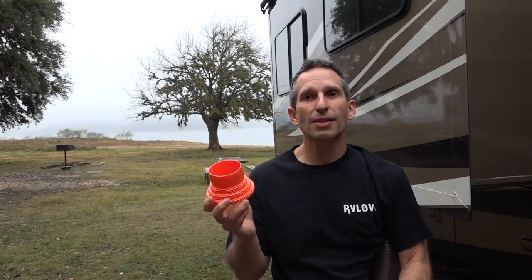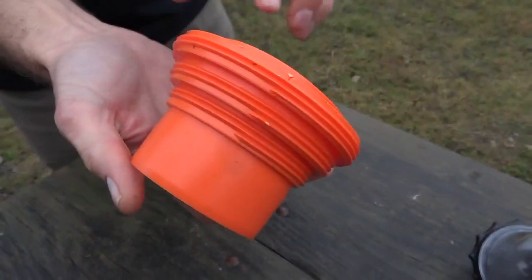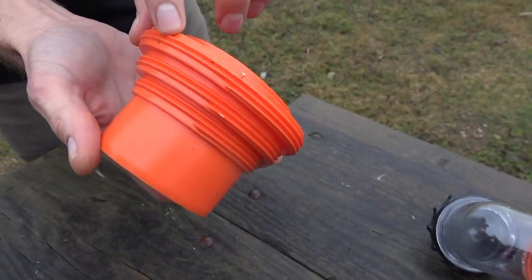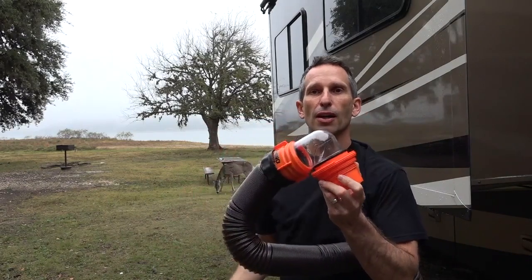The last item in the box is the 4-in-1 adapter. You can see there's a smooth fitting and also threaded fittings for a 3.5-inch and a 4-inch sewer hose connection. You just screw it down into the connection, then take the elbow part and do a quick quarter turn to lock it in place.